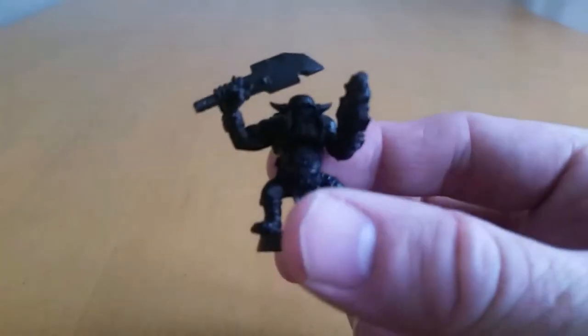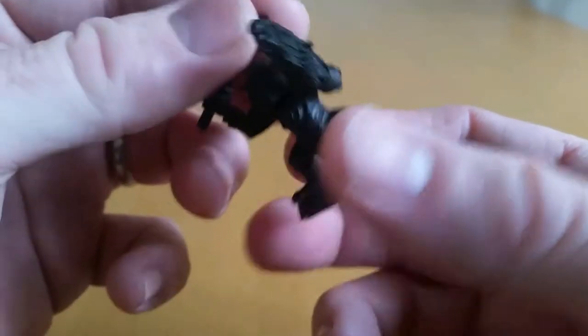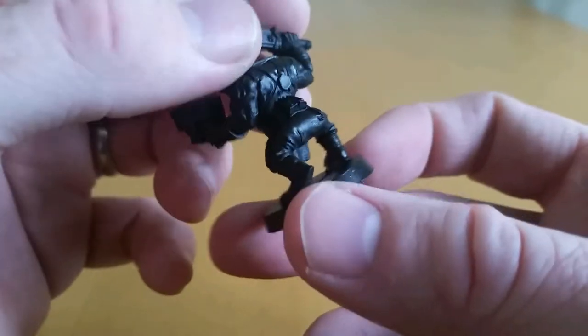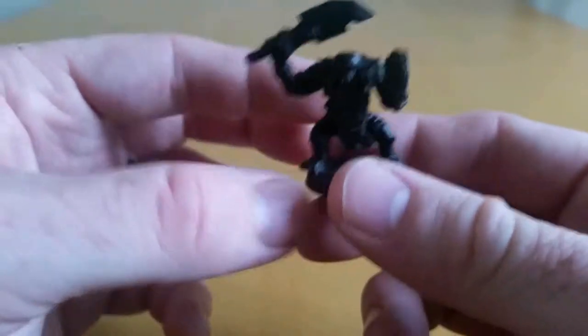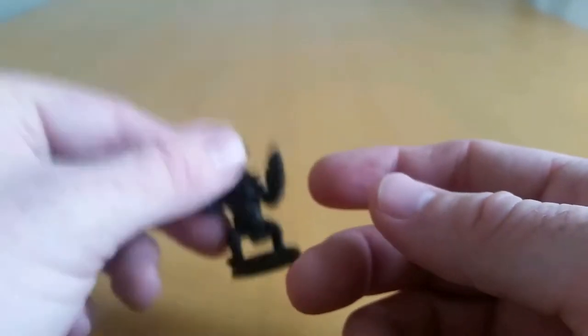So without further ado, I start rather unsurprisingly by spraying black. This is a really quick way, and the good thing about this is a lot of the clothes in this technique are black so you've got a lot of corners covered doing it this way. Most people have black spray to start off with anyway, so that's a standard step.